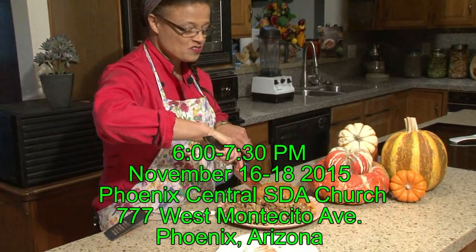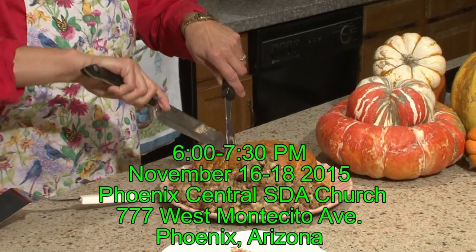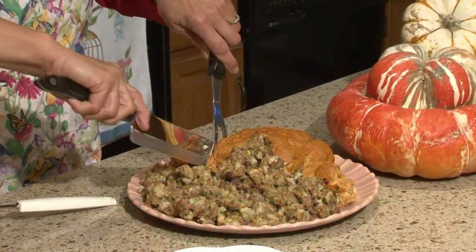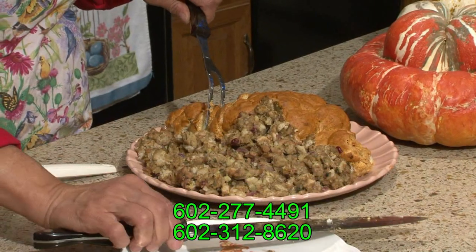We are going to be having our fall festival class at 777 West Montecito. Of course we're going to be giving you the samples. You'll have hands-on training. You also will be getting the recipes. I love Thanksgiving — it's one of my favorite times of the year.